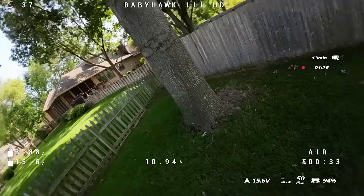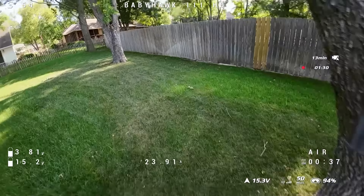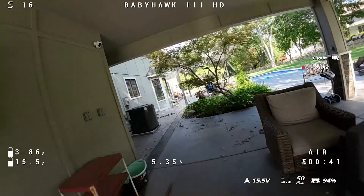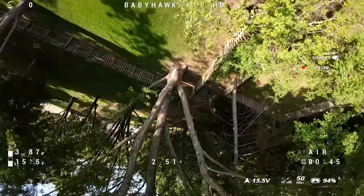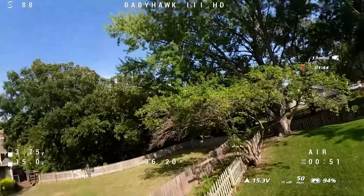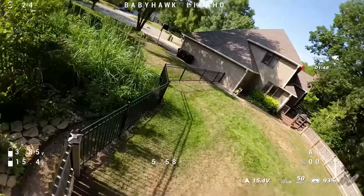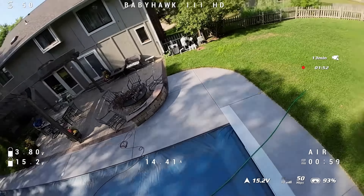That could be a DJI camera issue that I thought DJI had fixed — something like a loose lens or internal component causing wobble. But it could also be a PID tune issue; it might need the PIDs pumped up in some way or the digital idle increased at the very least.